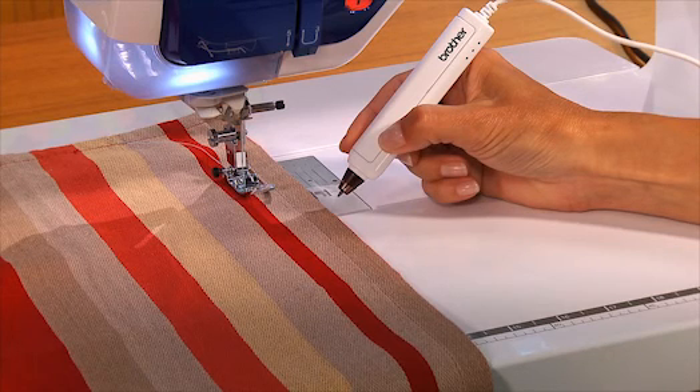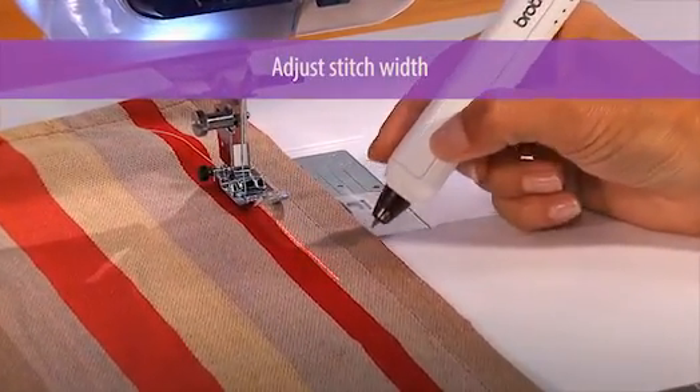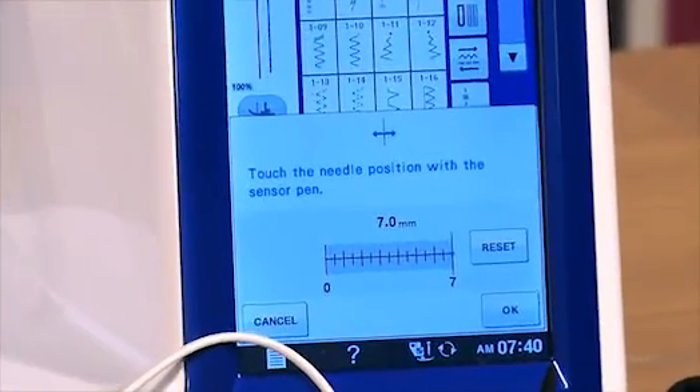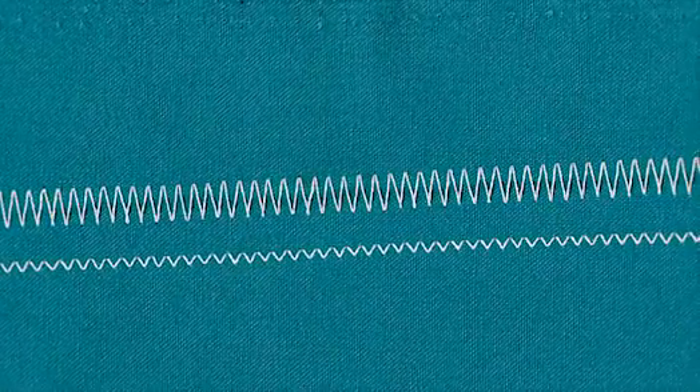The next function of V-Sonic allows you to adjust the stitch width and position. Instead of having to make those adjustments using the LCD screen display, you just tap where you want the stitch to start, then tap to set the stitch width up to 7 millimeters wide, and the machine does the rest. This is a great feature if you're doing a zigzag stitch within a striped area of fabric.